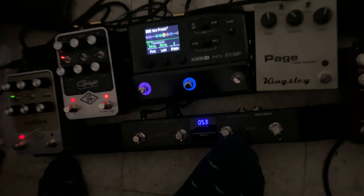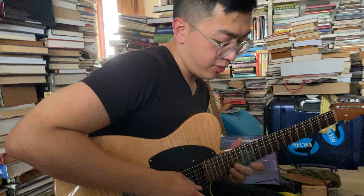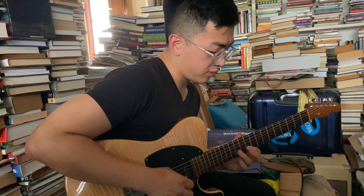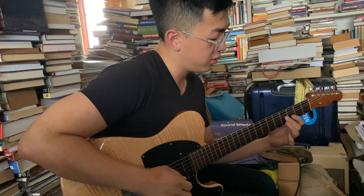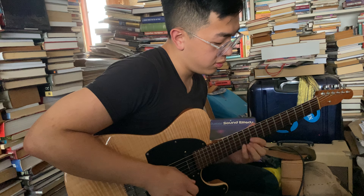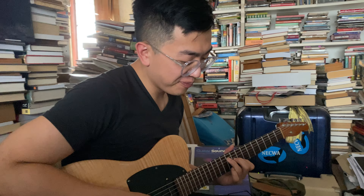I really like this sound — it's almost like a granular looper. It takes a phrase that you're playing and loops like a few milliseconds of it. So it's a little bit between a looper and a freeze pedal — it splits the difference, and you can have it splice different points.